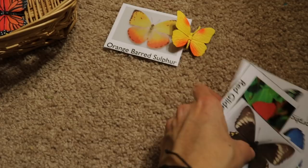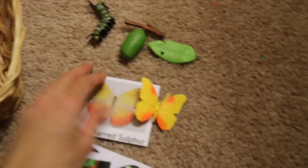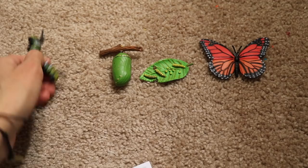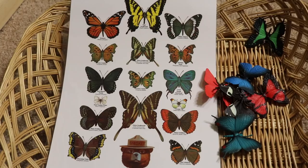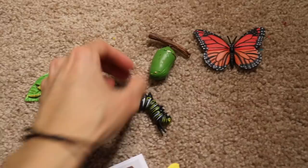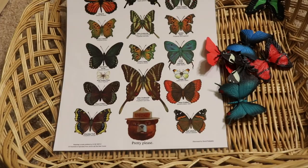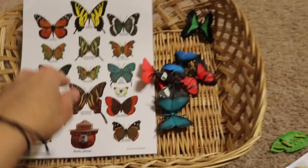I also have a life cycle of a butterfly activity where they will be putting the stages in order. These are also from Safari LTD. Additionally, I have a butterfly printable from the US Department of Agriculture Forest Service, which I laminated, and we're going to be going over the different names of the butterflies.